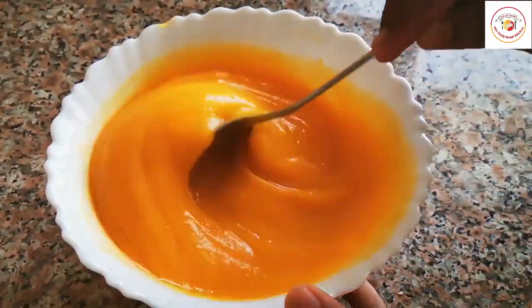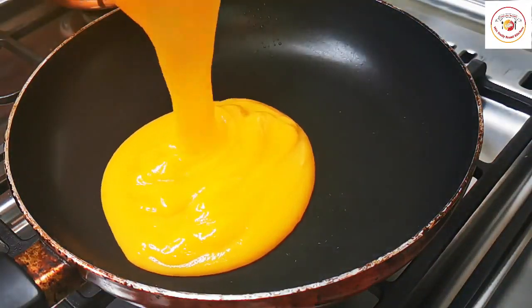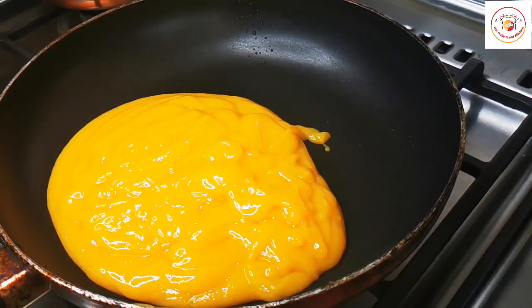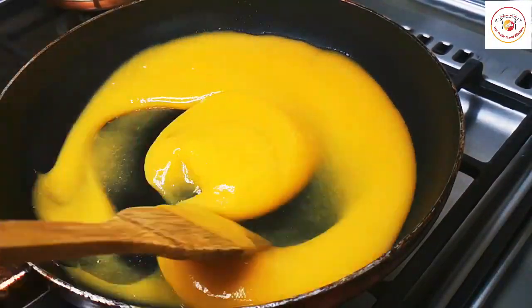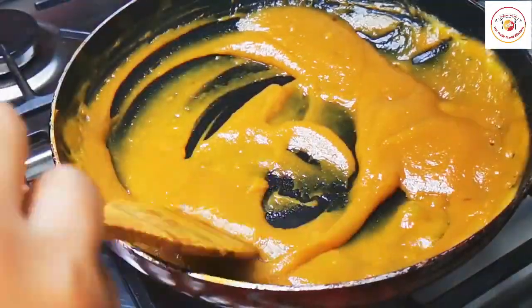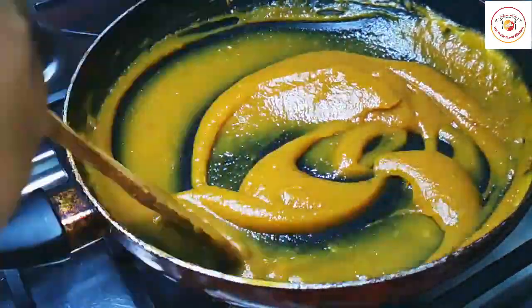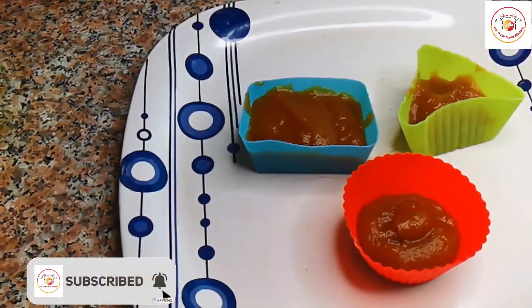Now I'm taking mango puree and I'm going to cook it until I get a slightly thick consistency. Again, for the mango puree, if you wish you can add jaggery or sugar, but I want to avoid it and keep it completely sugar-free. Once it starts cooking, the color changes a little — it doesn't take much time, hardly two minutes.